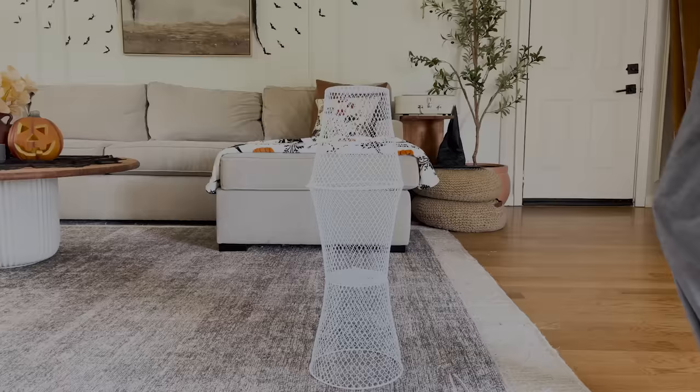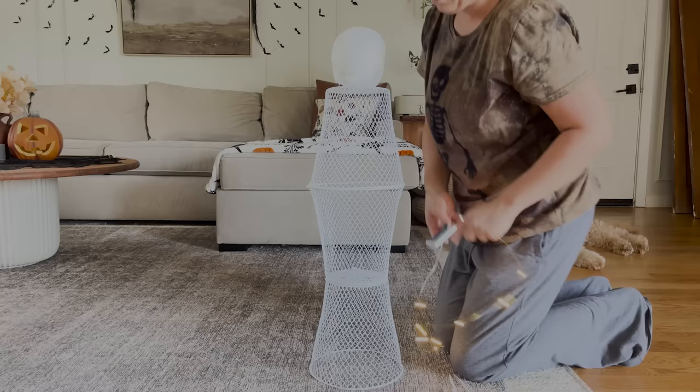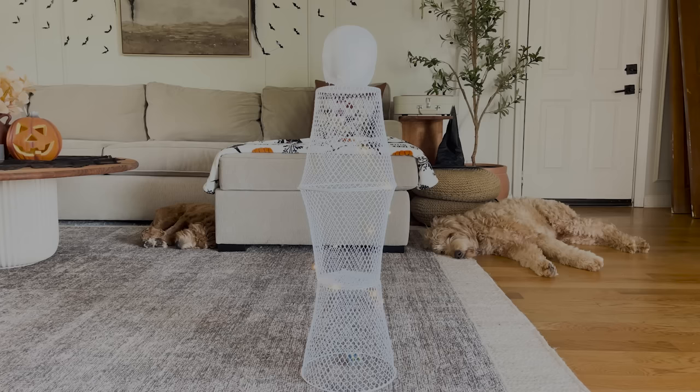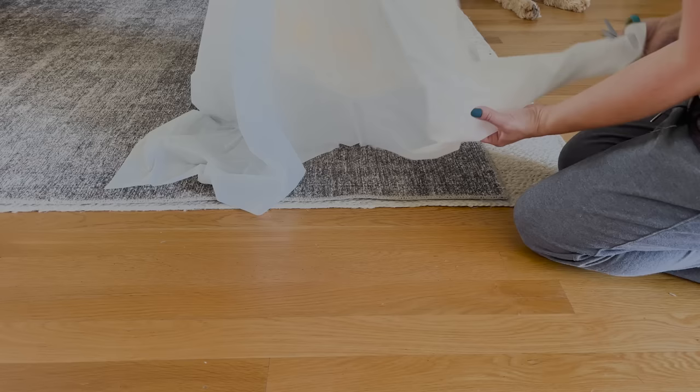For the head of my ghost I'm going to use these styrofoam skulls from Dollar Tree. I just hot glued it on top of that upside-down waste basket so the base of the head stands out more. To make them light up I'm using battery-operated fairy lights from Dollar Tree — I wrapped them around the waste basket and put the battery pack underneath the bottom waste basket.